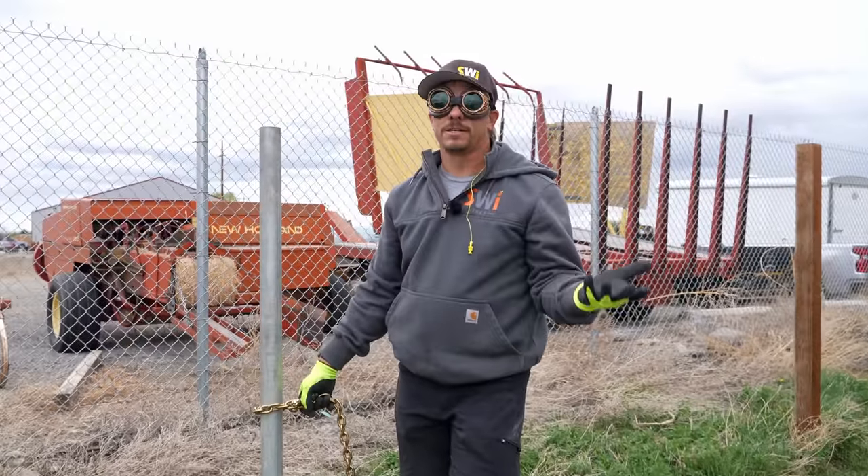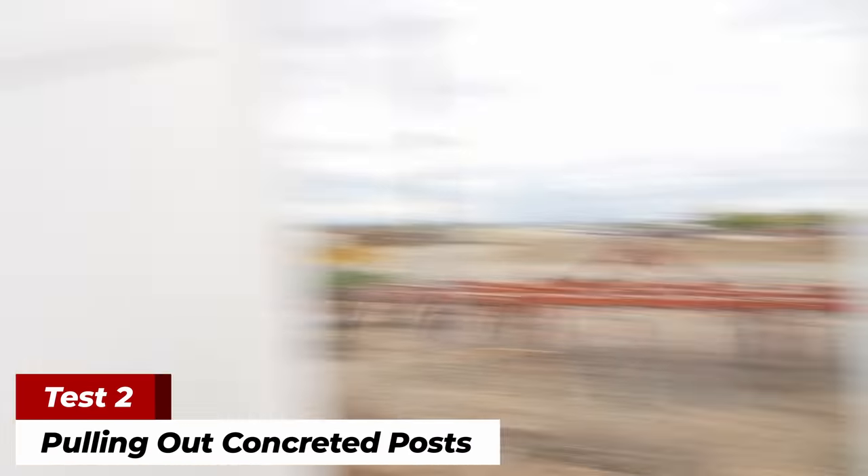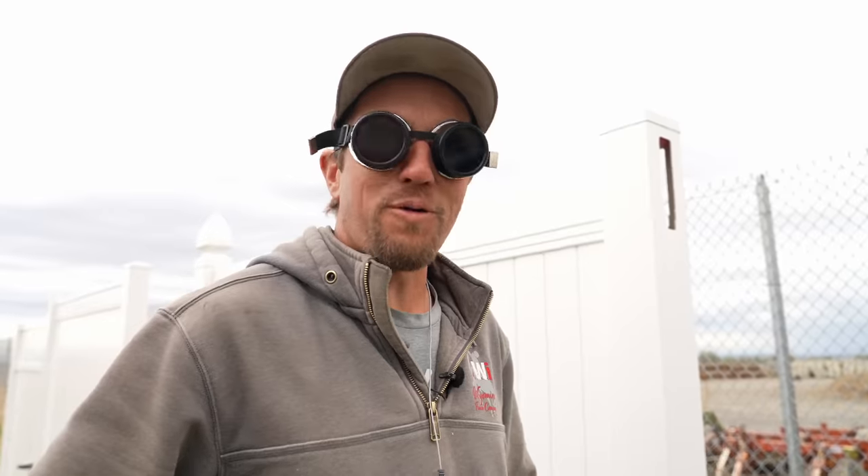You've seen how easy it is to pull posts when they're not in concrete — can we do it when they are? This hole is a nine-inch diameter, three feet deep, with four bags of concrete on that post.